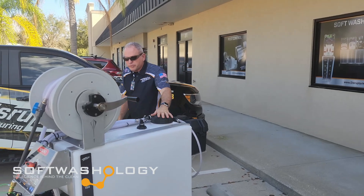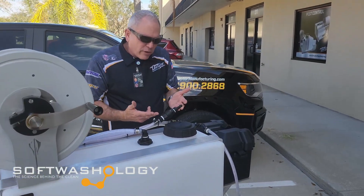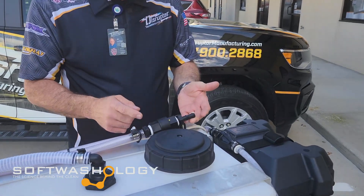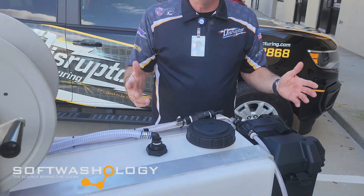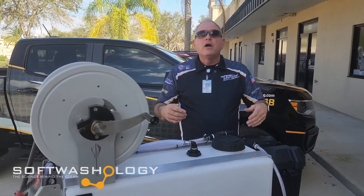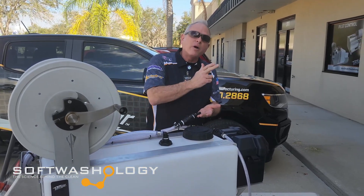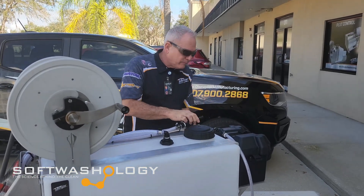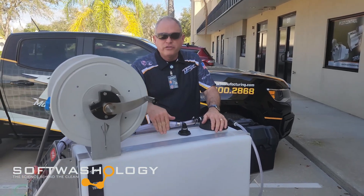Again, this is where your bleach is. If you come in nice and close, you'll see we have plumbed in here a directional valve so you can hook up a hose to your pre-existing water buffer tank on your flatbed, your trailer, or your skid. So this here will plumb right into your water. You'll get your water here, your soap here, and your bleach from this tank here.